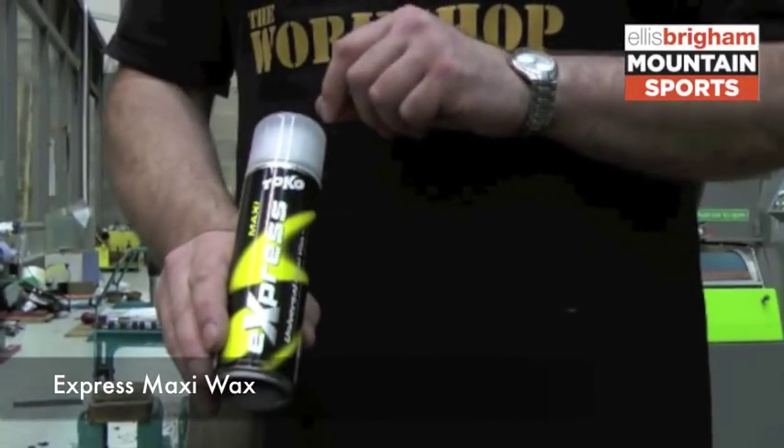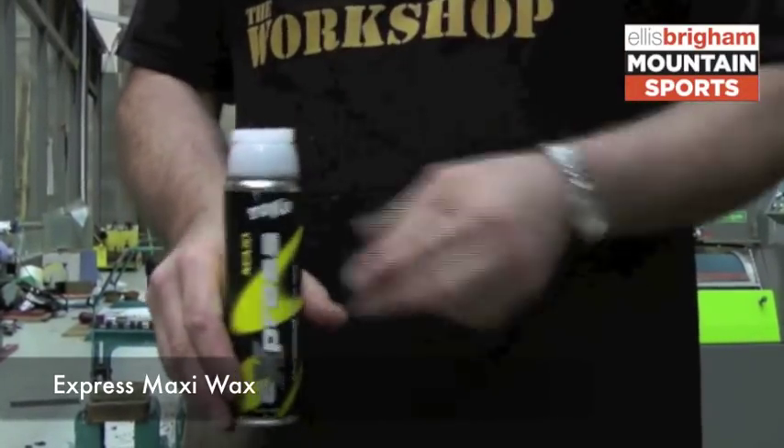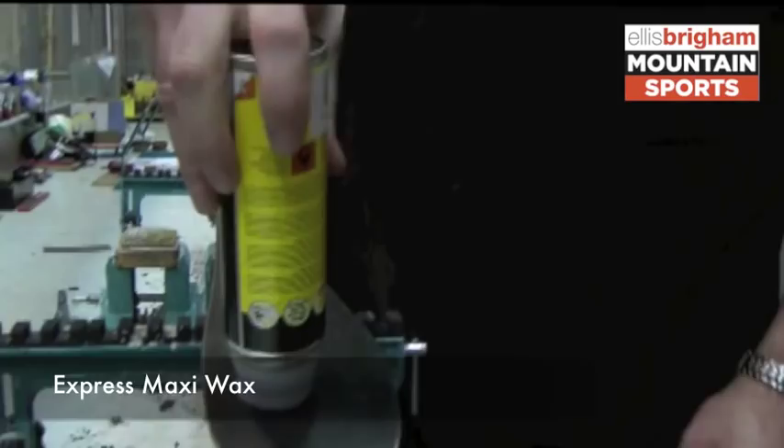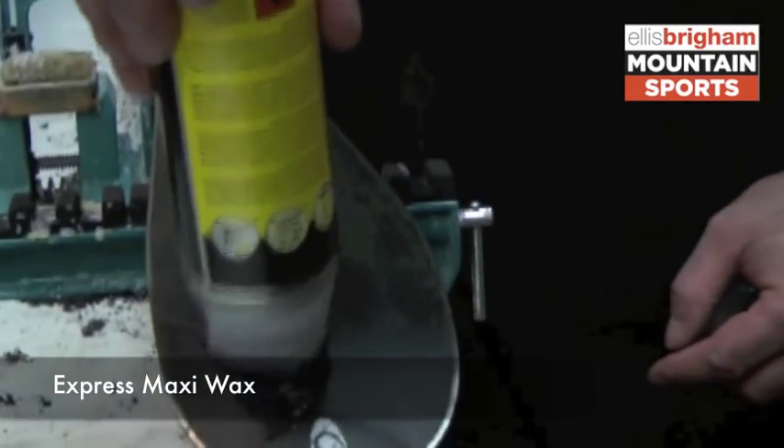To apply the Express wax, remove the cap, turn upside down, give it a good shake, and just depress the foam top onto the ski which will release the wax. Spread that out — you don't need to depress it all the time.